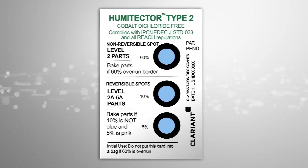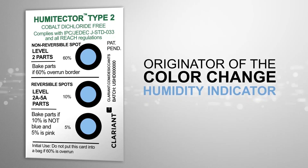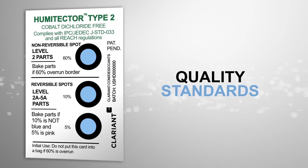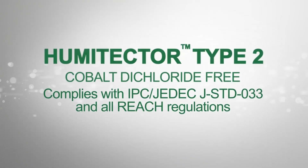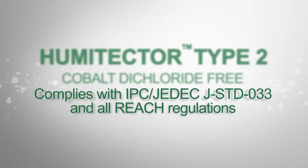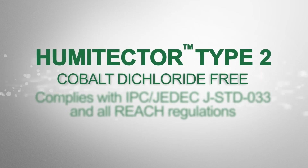Clarient's long-standing expertise as the originator of the Color Change Humidity Indicator Card ensures Humitector Type 2 cards are subjected to the most rigorous quality standards, including strict color meter testing and automated optical inspections. They're also designed to comply with JSTD033D, the industry standard for packing of moisture-sensitive devices, and are also cobalt dichloride-free.